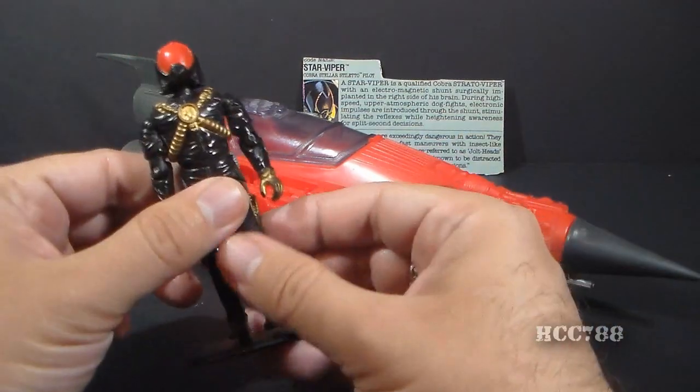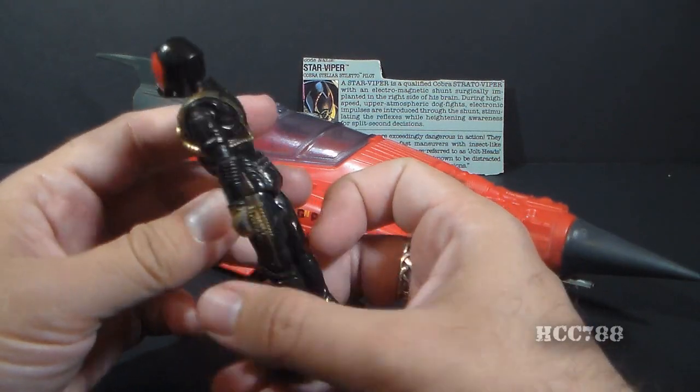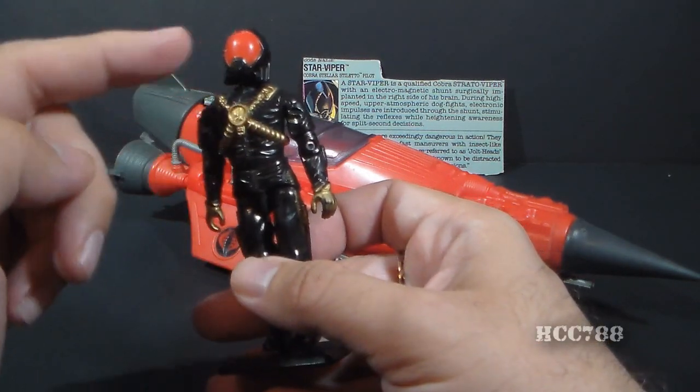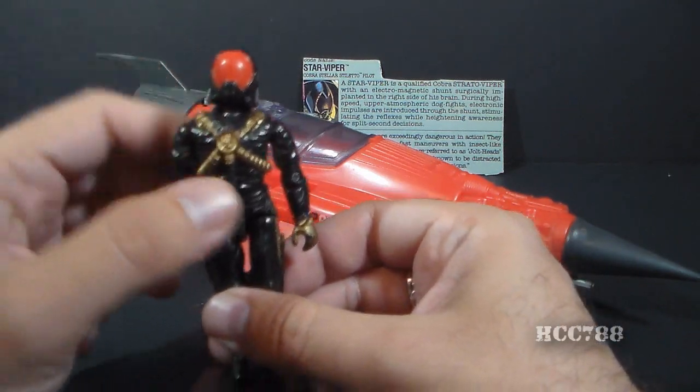The Star Viper is a pretty basic figure, mostly in black. In fact, made entirely of black plastic with a few gold and red highlights. A very, very simple figure with a non-removable helmet.